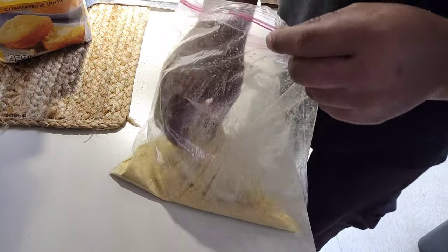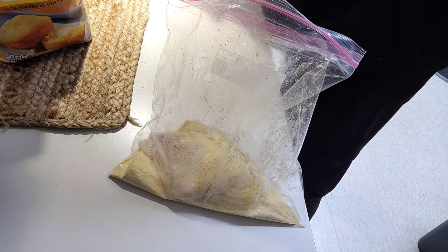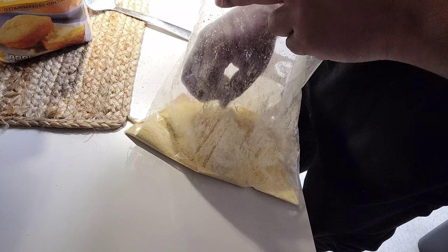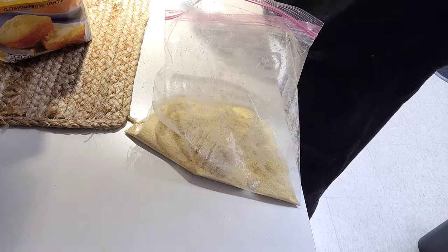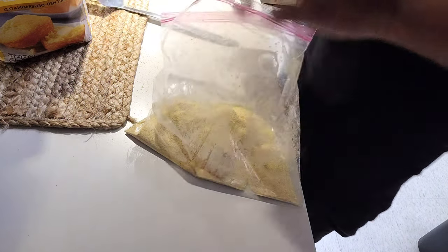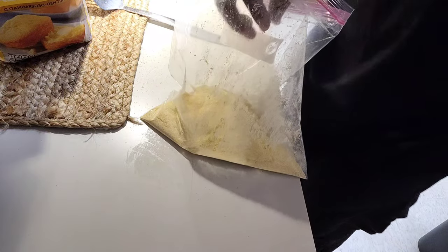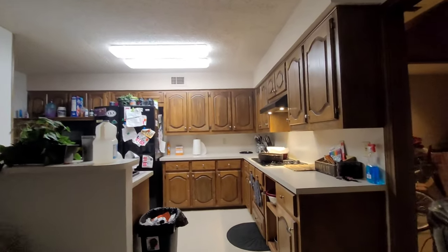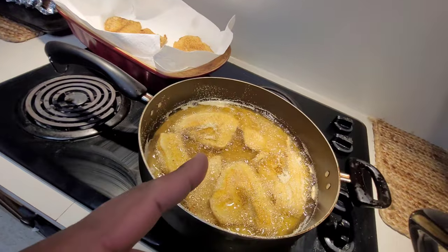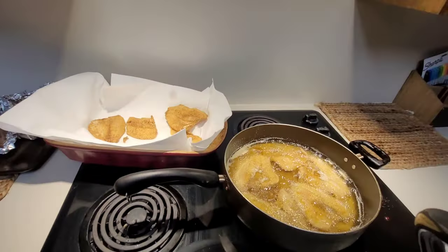I only showed one of the spices I put in there but I didn't show the other two. I might have overdone one thing but it's all good. All right, we got the last batch going here. I don't really cook — my wife normally cooks — but I think I'm doing a good job. Got a couple of them fried up, sweet potatoes are ready, I'm starving.